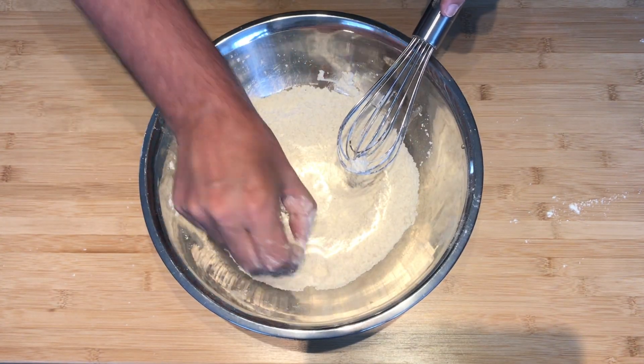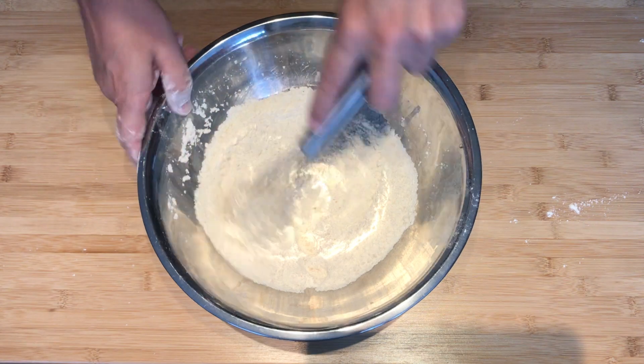What I'm doing here is the brown sugar tends to clump together, so I'm just making sure it's not.